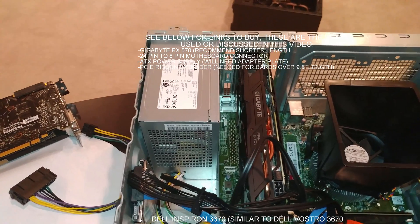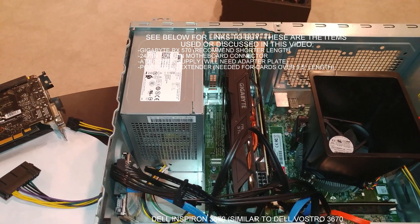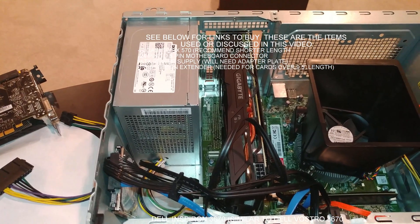We've already changed out the power supply and put it back in. This is really just to verify the card size that would fit. And I do have a working video of the RX 570 working in here.